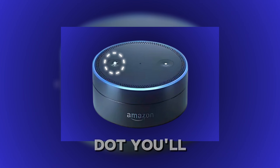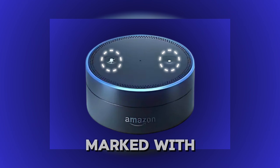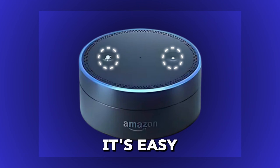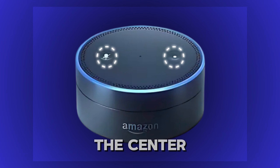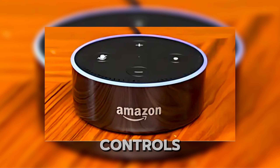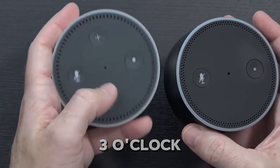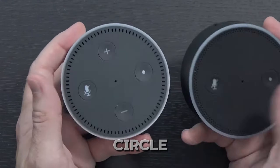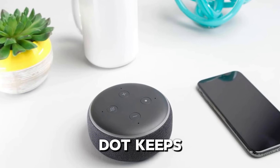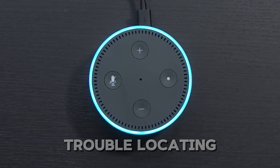For the first Echo Dot, you'll see two buttons on top. Next to the mute button, marked with a microphone icon with a slash through it, is the action button. It's easy to spot thanks to the white dot in the center. The second generation Echo Dot introduces a couple of new buttons like volume controls, but the action button remains in the same spot. It's still at the three o'clock position with that familiar white circle, making it easy to spot. The third generation Echo Dot keeps the same layout, so if you're upgrading from an earlier model, you won't have any trouble locating it.